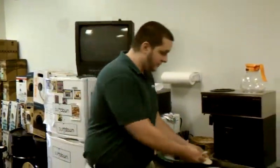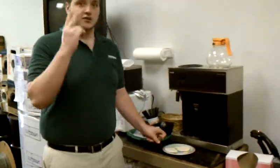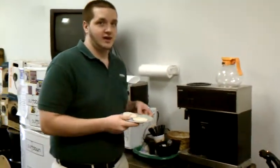Now, we are going to put the crust. I like to cook two at one time. You can cook three at one time, but I prefer two.